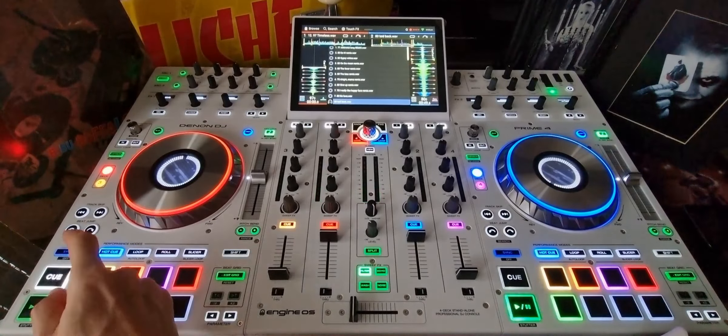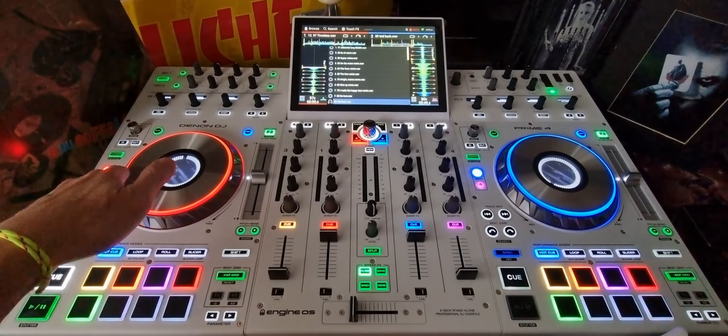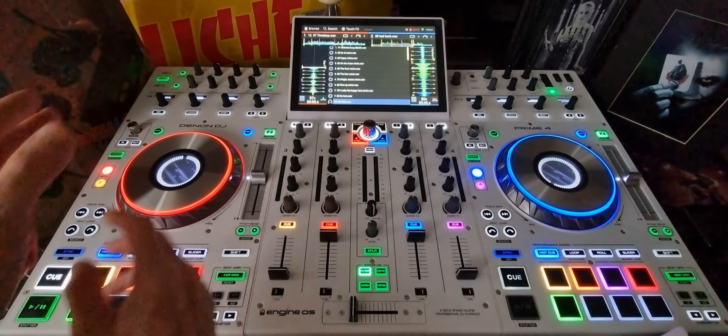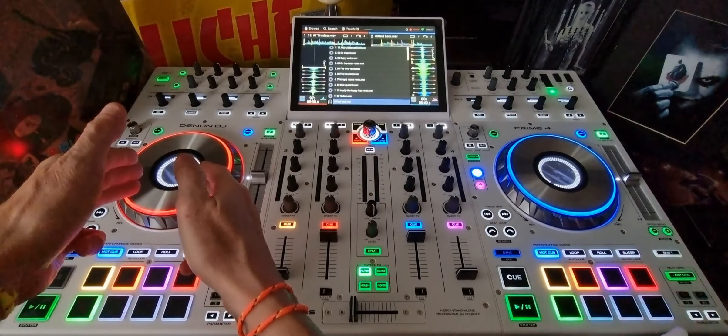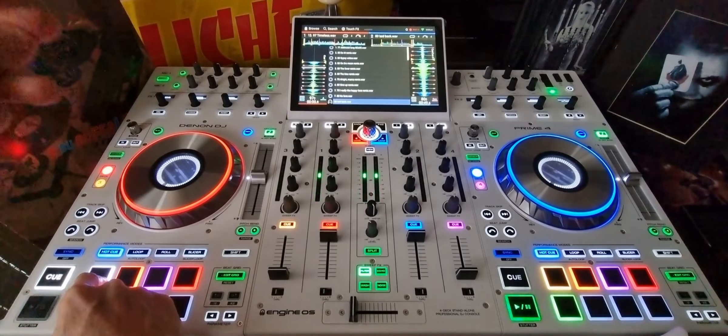All right, that's basically it. You hit the hot cue, you pull it back, you hold it, and then you hit the hot cue again — all in time with the beat that's going on on the other deck. For example, I'm using the beat of this, which is 97 BPM. That's the beat.